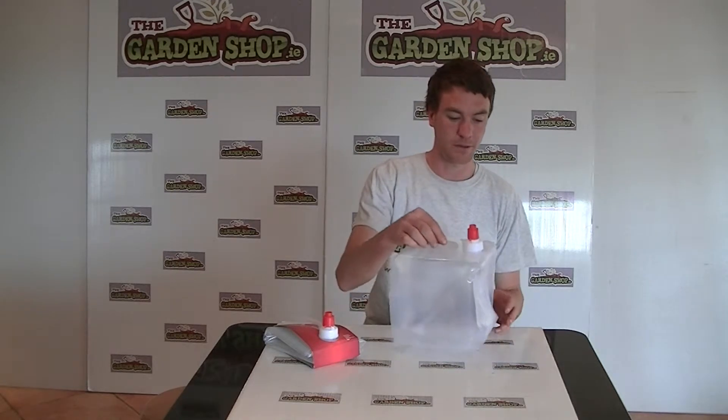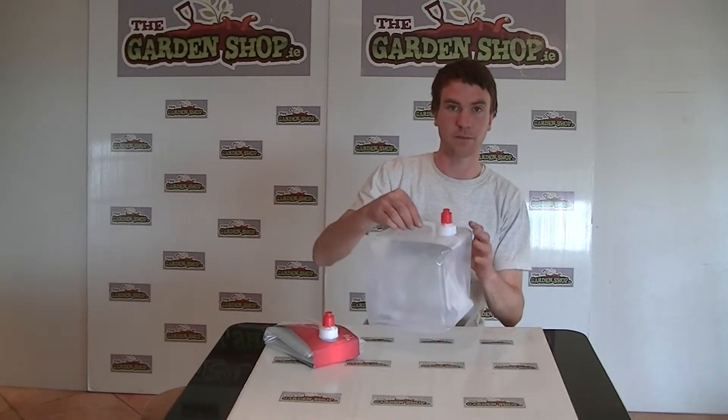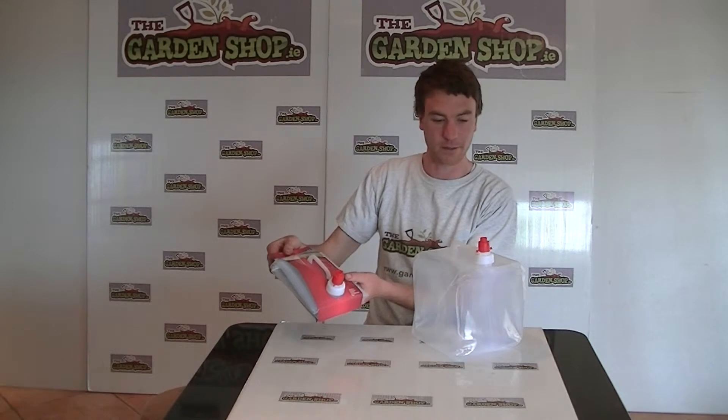This is the Garen Shop product demonstration video. In this video we want to show you one of our range of water storage equipment, and it is the 10 litre water carrier. Here is the product opened out, here you can see what you're getting. It also can be folded away nice and neatly as you can see it has been done here.